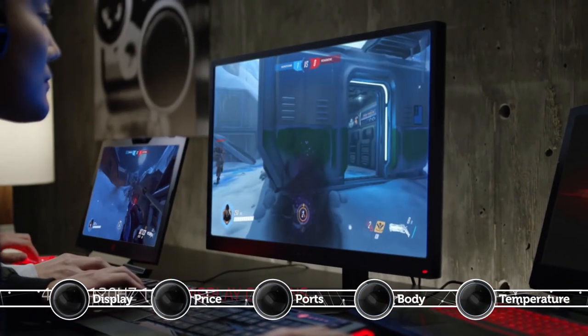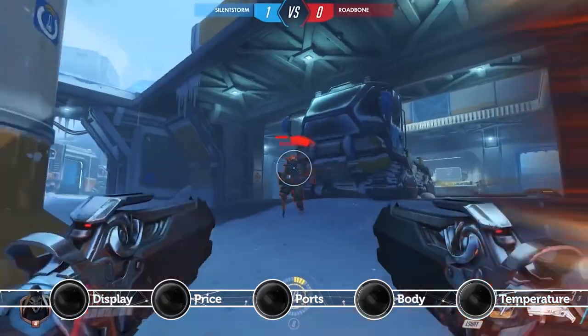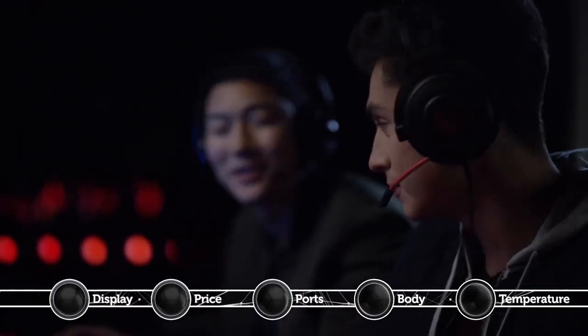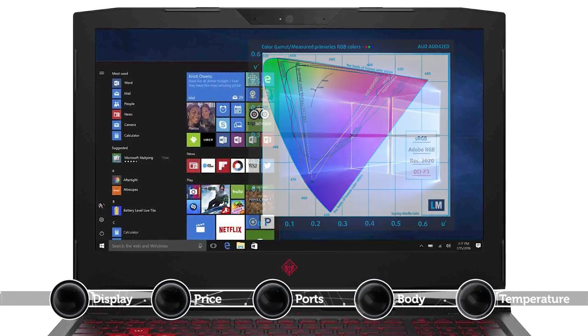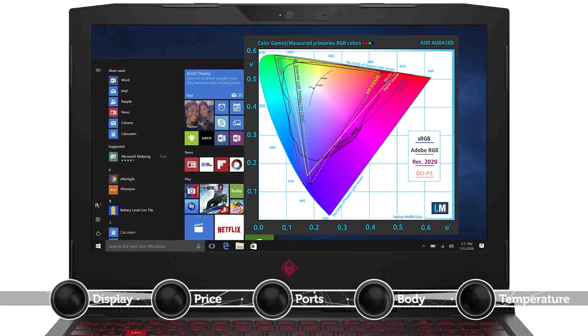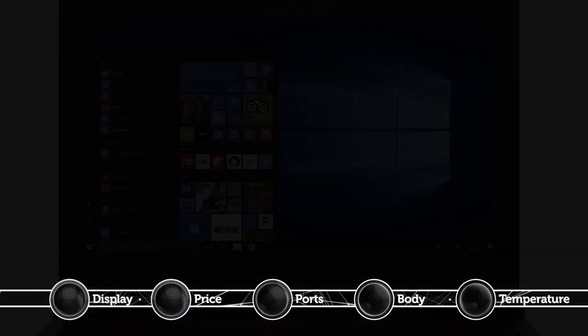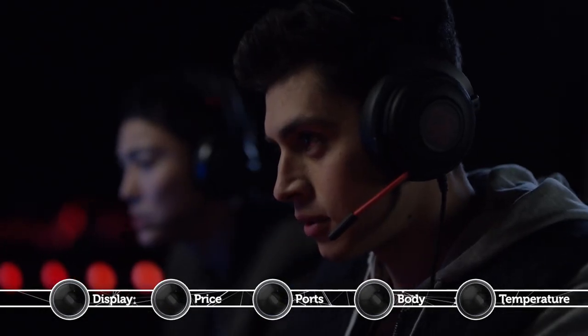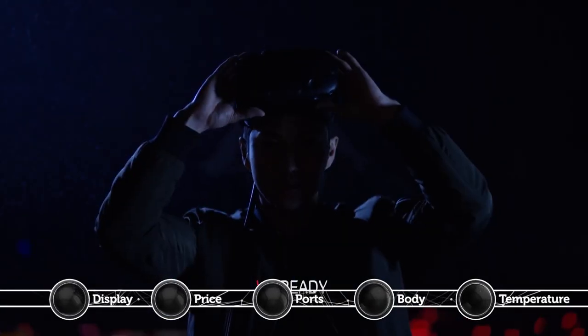The notebook uses a great 15.6-inch full HD IPS panel with a good maximum brightness of 310 candela per square meter and an excellent contrast ratio of 1200 to 1. In addition, the display covers 94% of the sRGB color gamut, which makes the laptop great for multimedia and image or video editing. Furthermore, you can also opt for an optional 120Hz screen, which will definitely make some gamers consider this option.